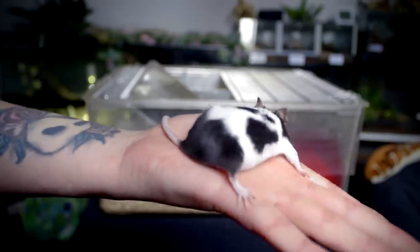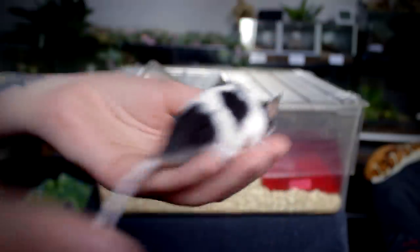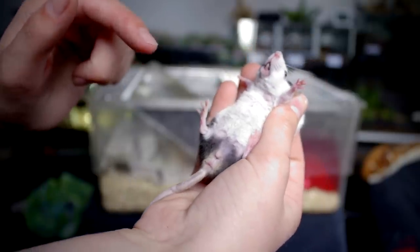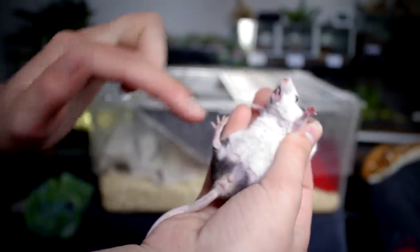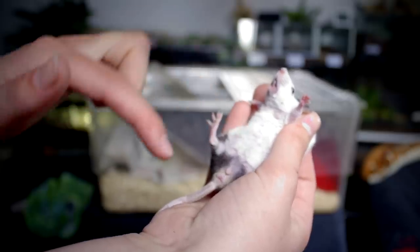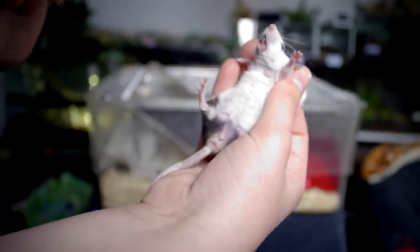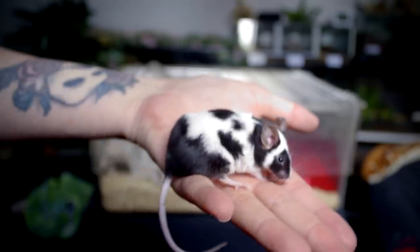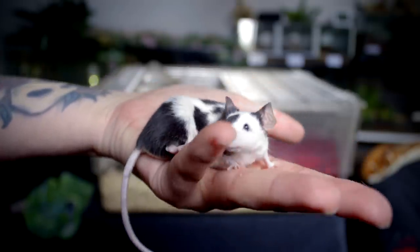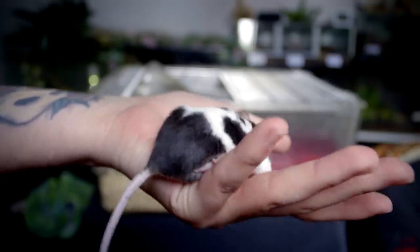Then it's time for the females. I have one big female here — she was the one I used in the introduction as well. You can kind of see the tiny nipples down here, and she doesn't have that much space between these two holes down here, so that's definitely a female. So that's the easy way to distinguish between male and female — pretty much just look for the testicles. If testicles: boy. If nipples: girl.